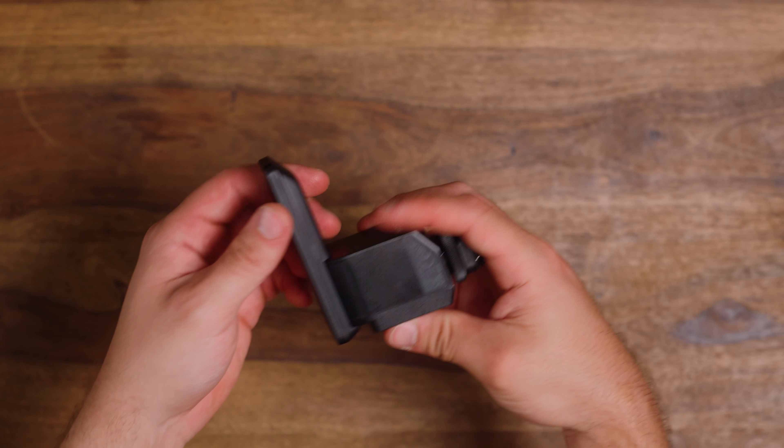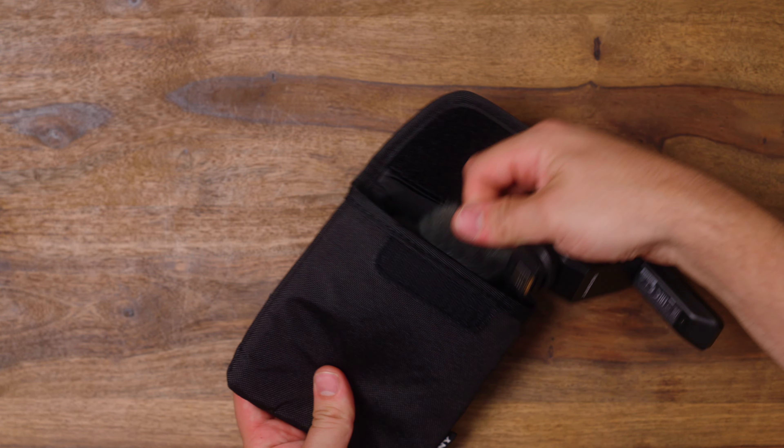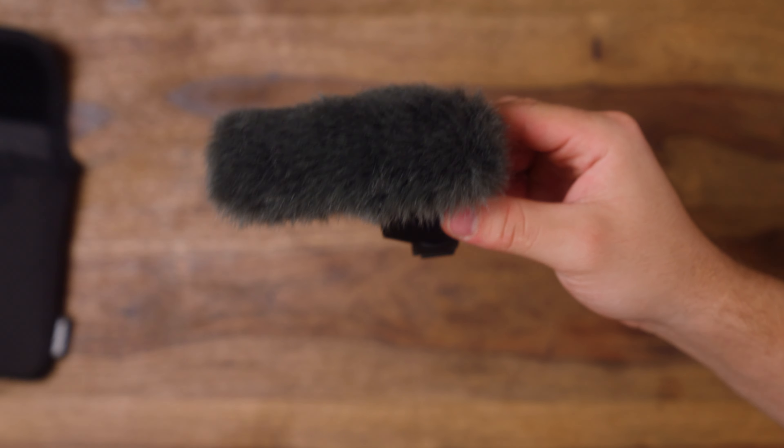When you get this, it comes with a cap for the hot shoe, a dead cat for the mic, and a nice little case. It's very well packaged, and along with its sleek design, it comes in a nice kit.